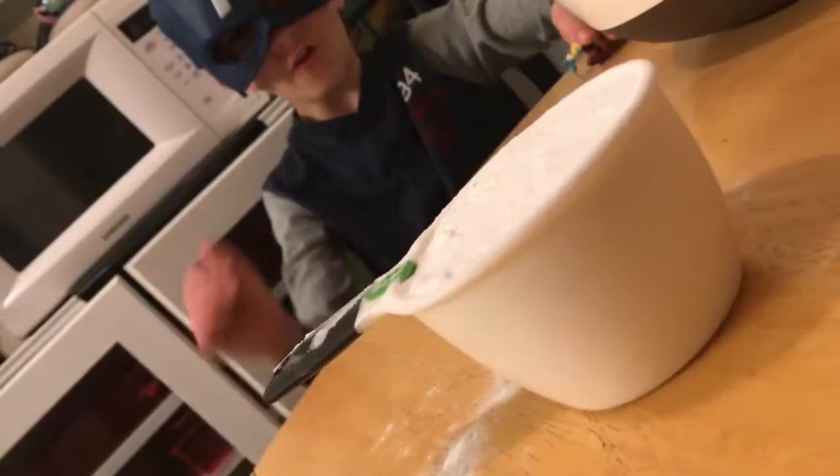In the big bowl, first you start with one cup of baking soda. One half cup of Epsom salt. Then one half cup of citric acid.